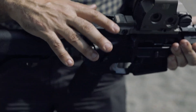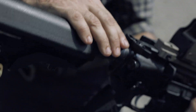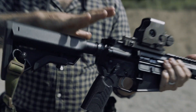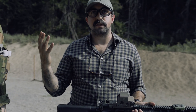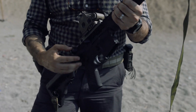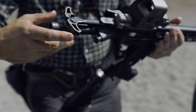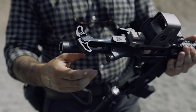Our charging handles are gas busters — we raise the shelf to help limit the gas. With a closed system, there are no gaps there. Gas coming out, this does a good job of keeping gas away from your face, but it also does a good job of keeping debris from getting inside your receiver. It is an ambi charging handle, which is nice — just an easier grip, especially if you're wearing gloves.